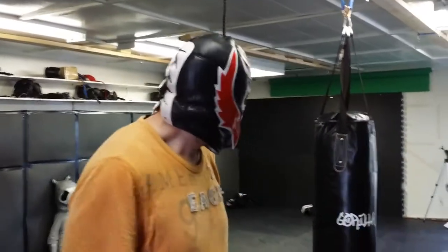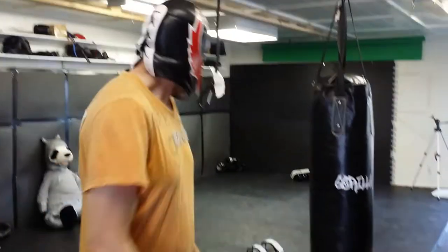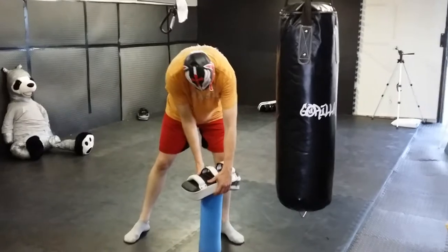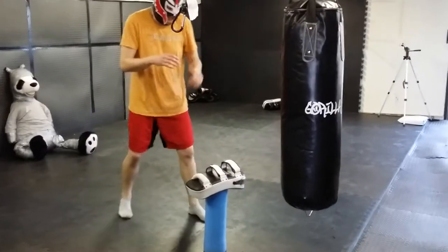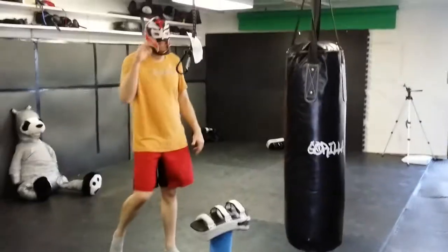This drill is for snapping kicks — just to develop that snap off of the fake. You're going to be using this, and I'm going to be using the front kick to set up the snapping roundhouse.